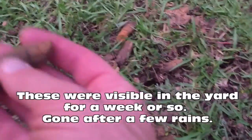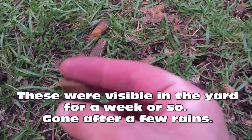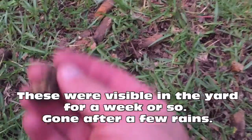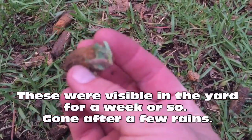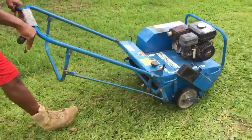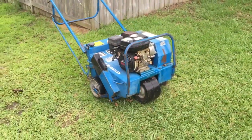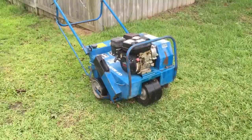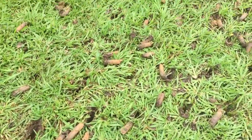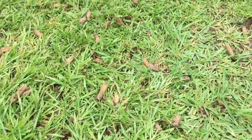Here you can see some of the plugs it's pulling out.